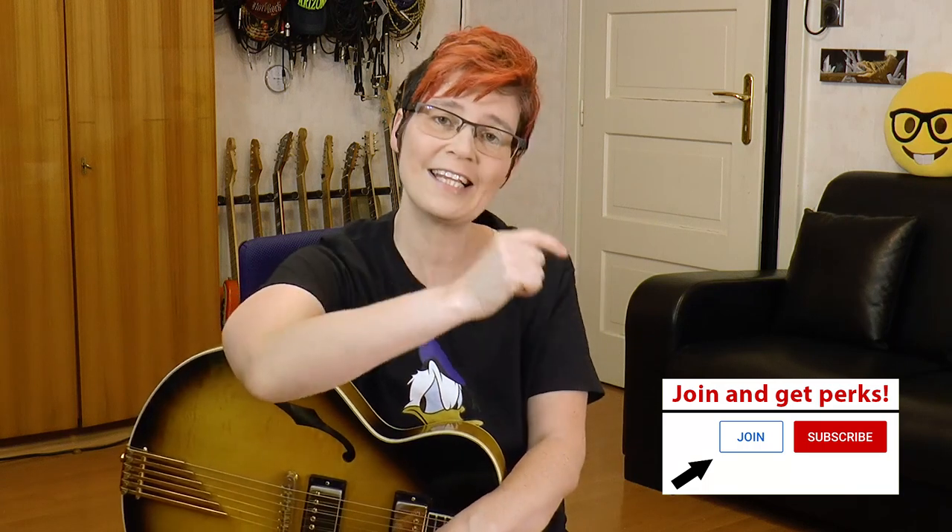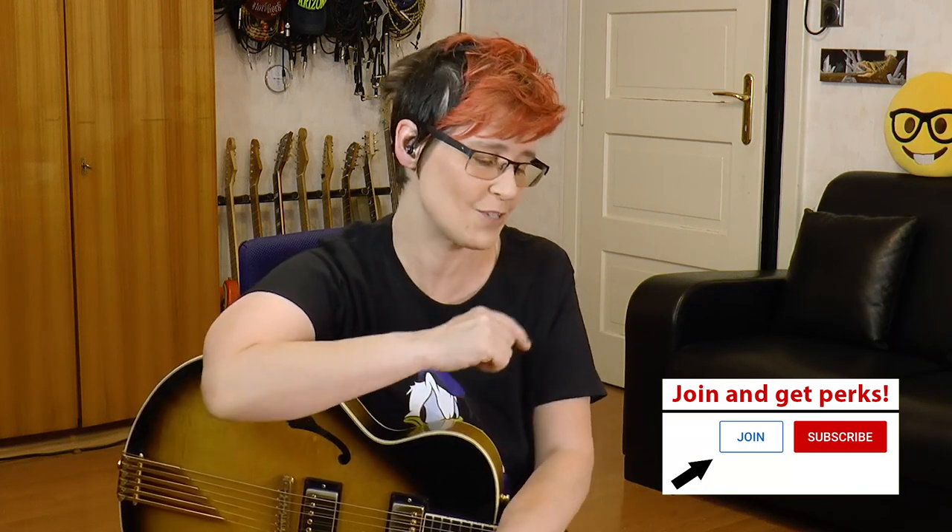You can support this channel and help keep the free video tutorials running by becoming a member. Just click the join button right next to the subscribe button and enjoy some neat perks.